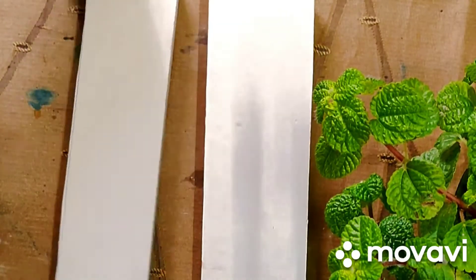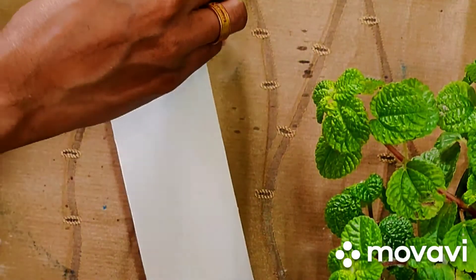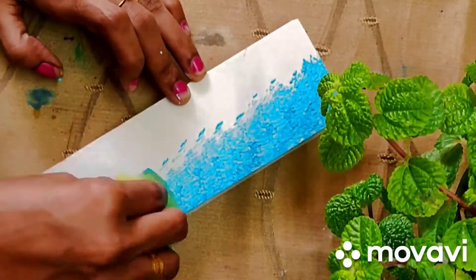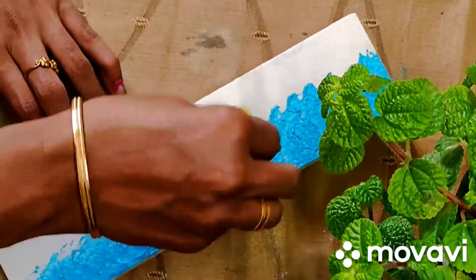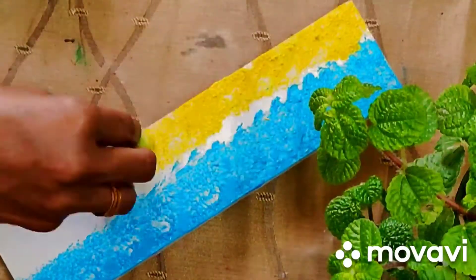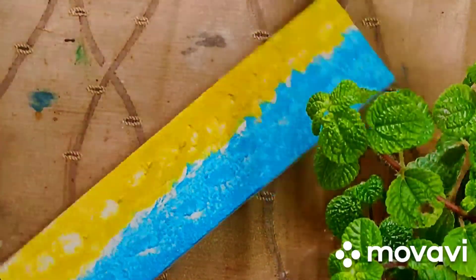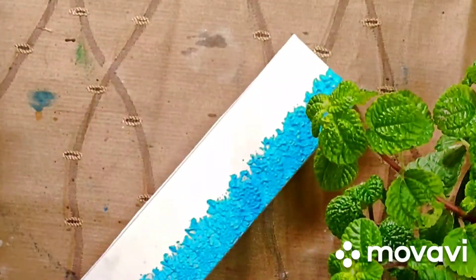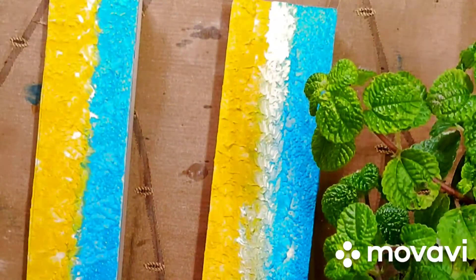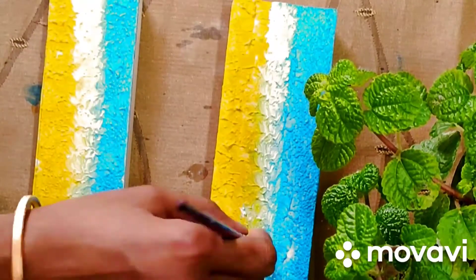I'm going to put a plank in the first place and paint it with a sky blue and yellow combination. I'm going to put a sponge in the second place and paint the same color combination. Then I'm going to paint the center light with white acrylic color.